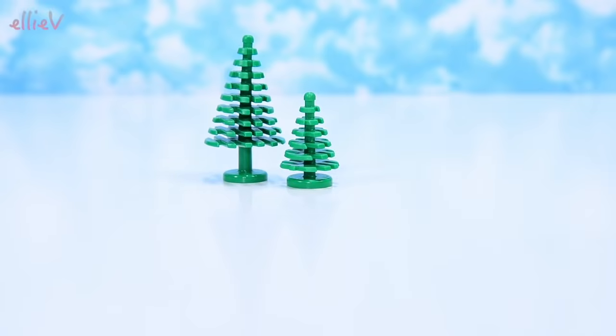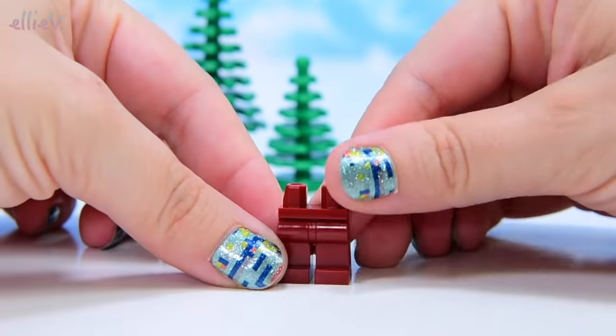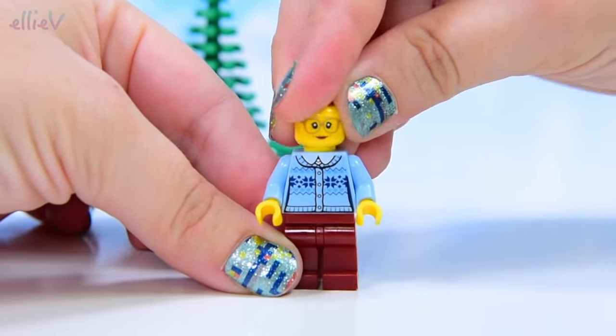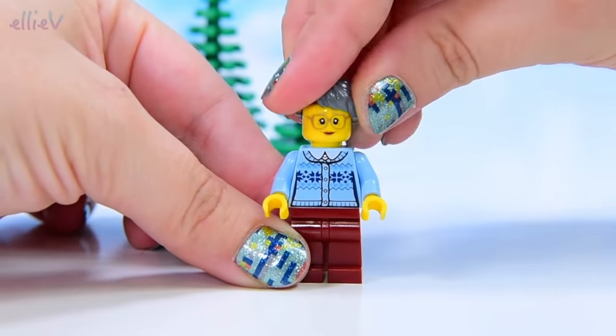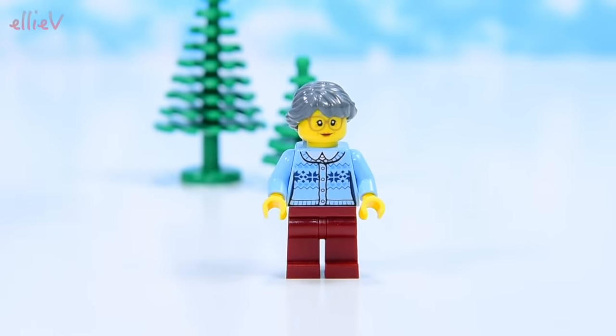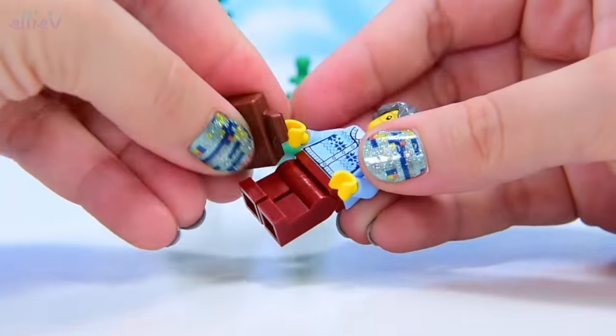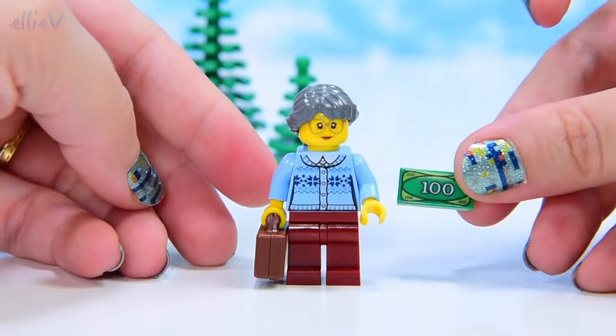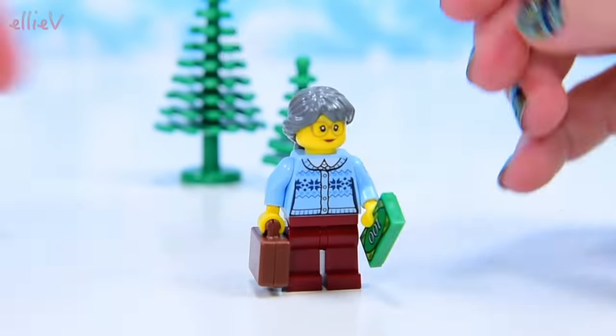Let's get our trees out and meet our minifigures. First up, we've got an older lady with lovely long grey hair in a plait, wearing a nice warm snuggie cardigan. She's got her suitcase and some money for the train fare, which is hopefully not that much.